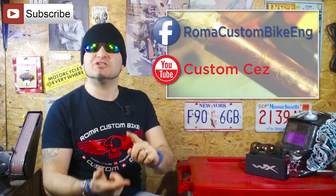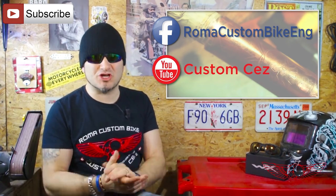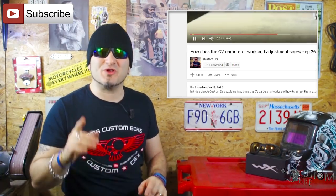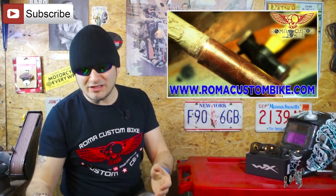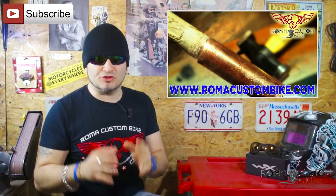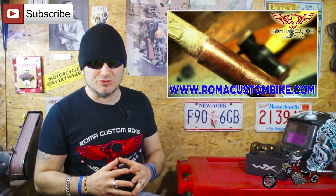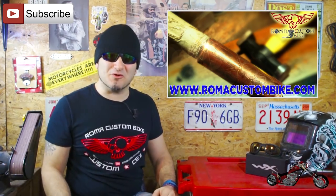Let me take a second to thank you all for the support you demonstrate every day by hitting the like button, sharing our videos on your social networks, and subscribing to our channel. You can now click on the little bell to receive a notification when I publish a new video. I'd also like to invite you to visit our site at www.romacustombike.com where you can find our unique accessories and our t-shirts.